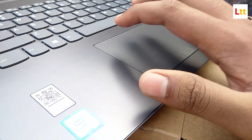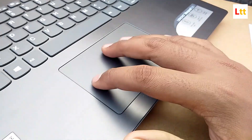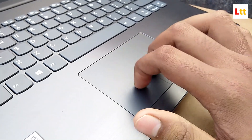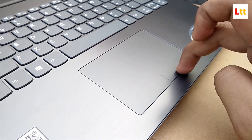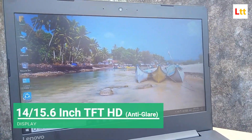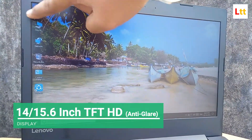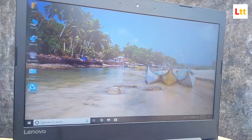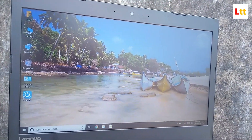The touchpad is quite good again, considering the price — nothing special, like any other laptop. One thing to note: it doesn't support multi-finger gestures natively, but you can enable that by installing touchpad drivers from the Lenovo website. This laptop comes in two variants: 14 inches and 15.6 inches, with a price difference of about 1,000 rupees between them.